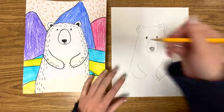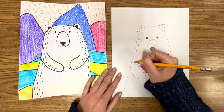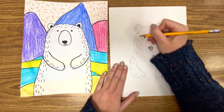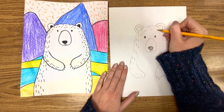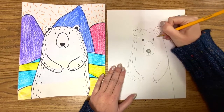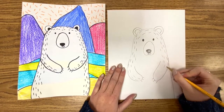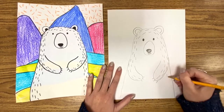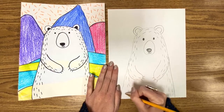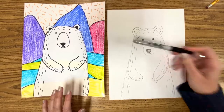These are just little lines. There's no way to mess this up — I promise, promise, promise. You're just gonna put some lines here, wrap them around his head. I wouldn't make them too small or you'll be here for a very long time coloring and drawing. I would say small to medium. And some down the sides. If you have a Sharpie, let's outline.